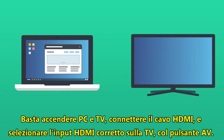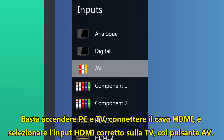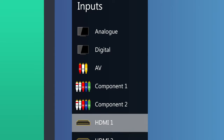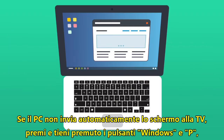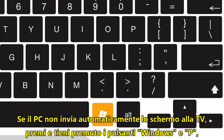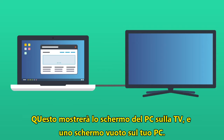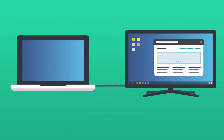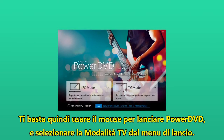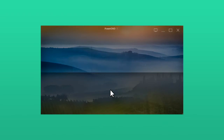Simply turn on your PC and TV, connect the HDMI lead to both devices in any order, then select the correct HDMI input on your TV by pressing the AV button. If your PC does not automatically output its screen to the TV, press and hold the Windows button and P, and in the interface that pops up select second screen only. This will display your PC desktop on your TV and display a blank screen on your PC. Then just use your PC mouse to open PowerDVD and at the PowerDVD launch screen select TV mode.